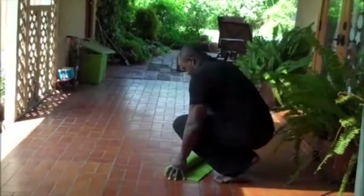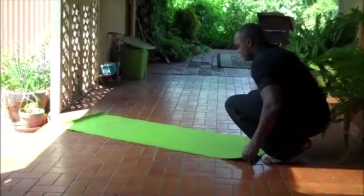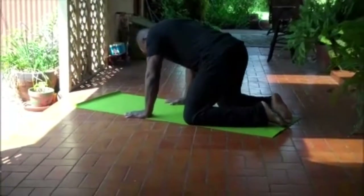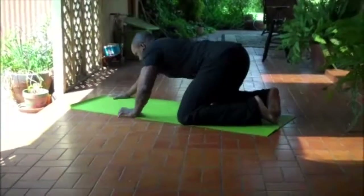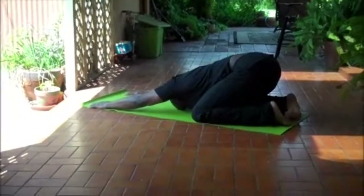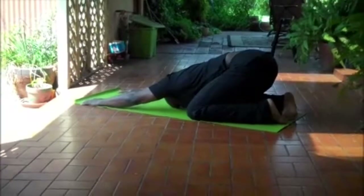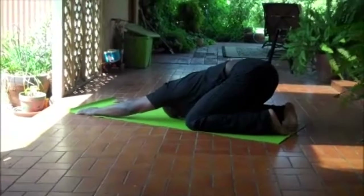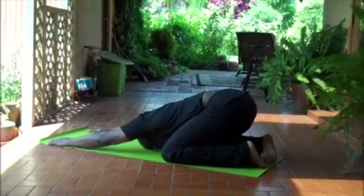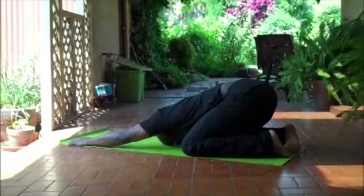Once you get your mat set up, we're going to get you into a nice and easy pose called child's pose. Start on your knees and just pull your hips back towards your heels and plant your fingers up towards the top of your mat. This is a great position for lengthening the rib cage, opening the diaphragm, and getting a nice deep breath into the lungs.